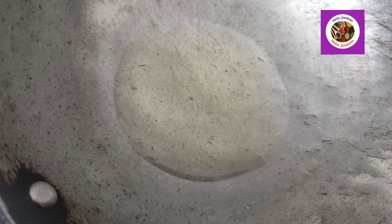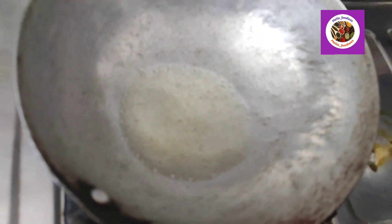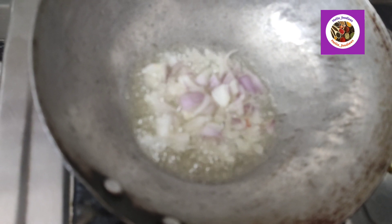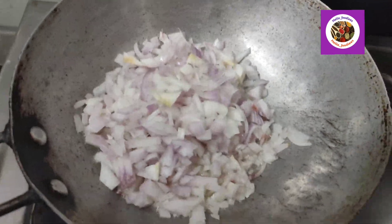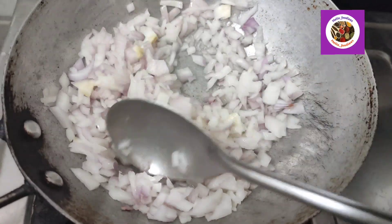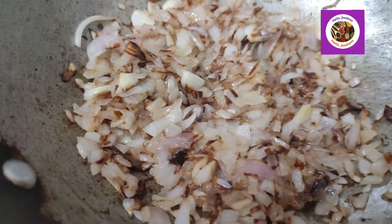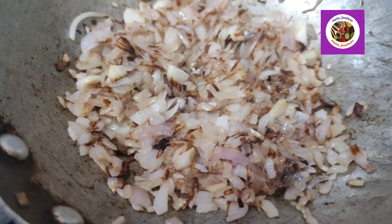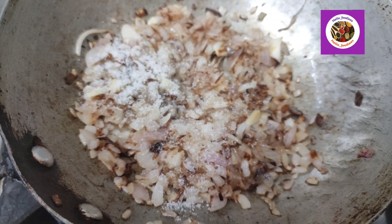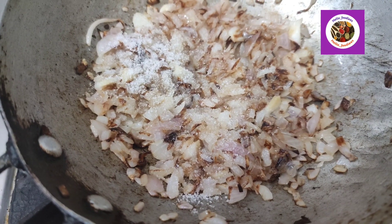Add 1 tablespoon of pepper. Put the onions on top and spread the onions. The onions should be dark or medium to fry the onions. After that, add 1 tablespoon of salt.